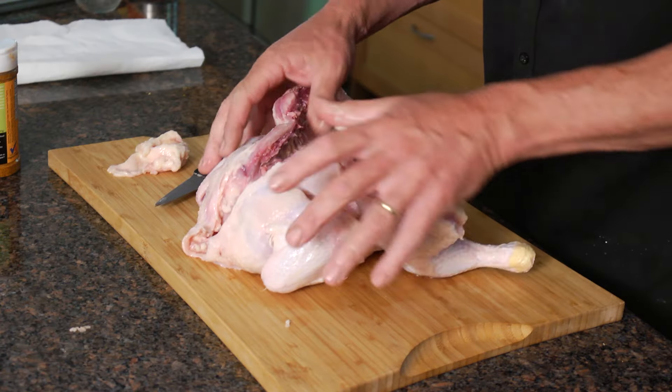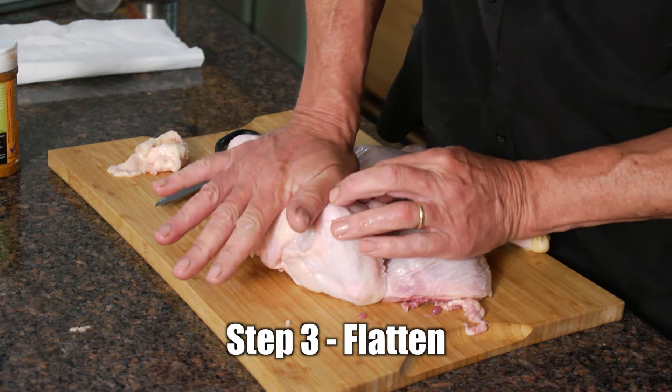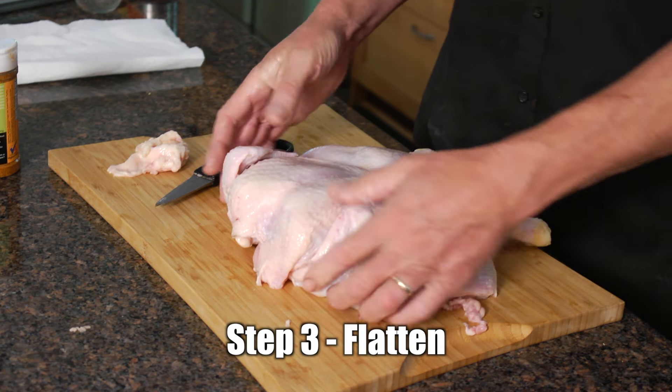You can see the whole bird is open now. It needs to be flattened out a little bit because it's going to sit flat on the grill, so I'll basically just put my hand on it and flatten it out right there.